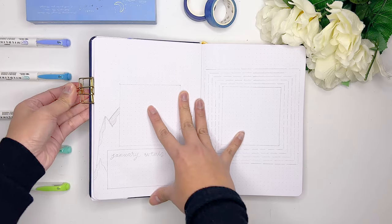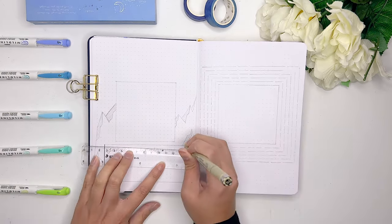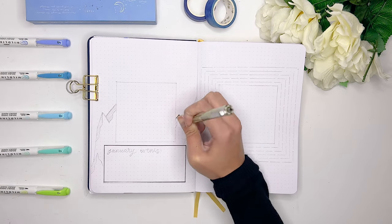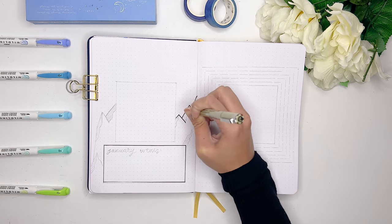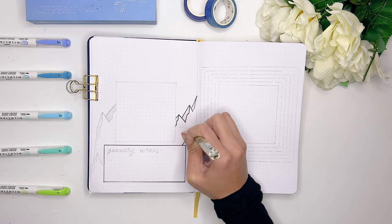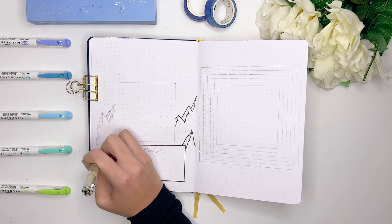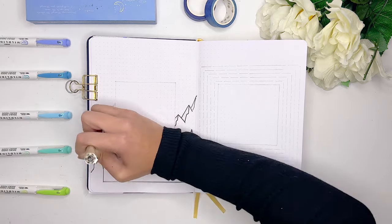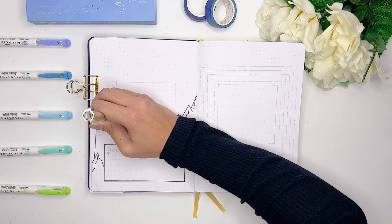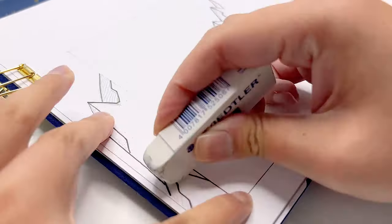The next page I'm going to prepare for my January bullet journal setup is going to be a really simple January events log. All I want to do is prepare a little box where I can track down all of my events. This spread has to be quite simple because we're going to be cutting out the page in the middle, so I don't have a lot of space to work with. I'm just going to draw a couple of mountain designs around the sides of where the cutout is going to be so I can still have that little pop of color on this page.